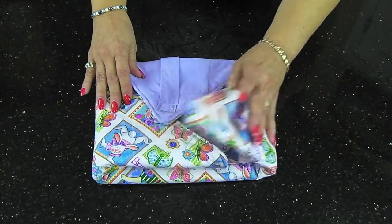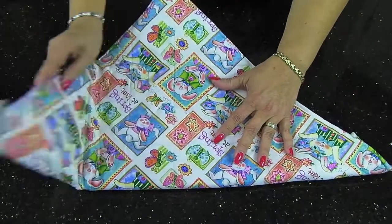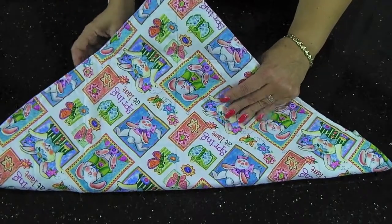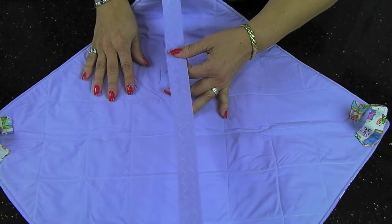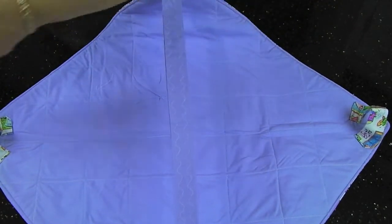This particular one was done for Easter. It is double-sided, reversible, fully insulated, made of cotton or cotton blend, and I want to show you how you put your casserole in here to keep it hot or cold.